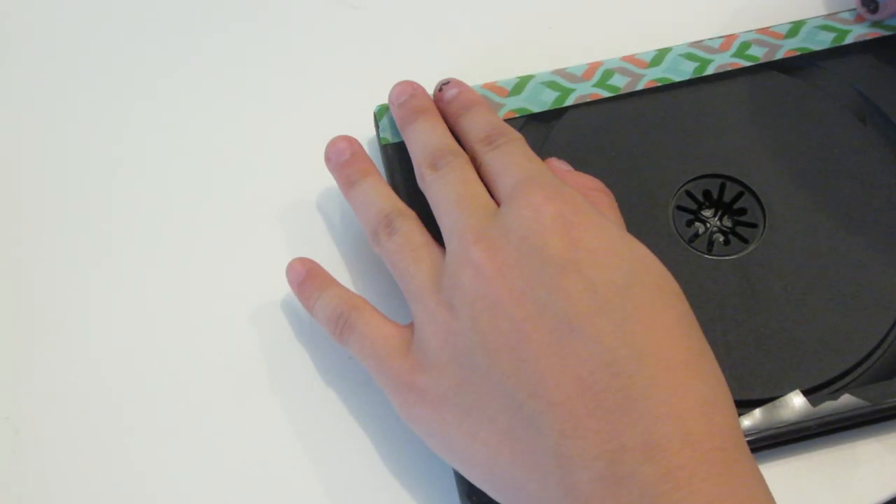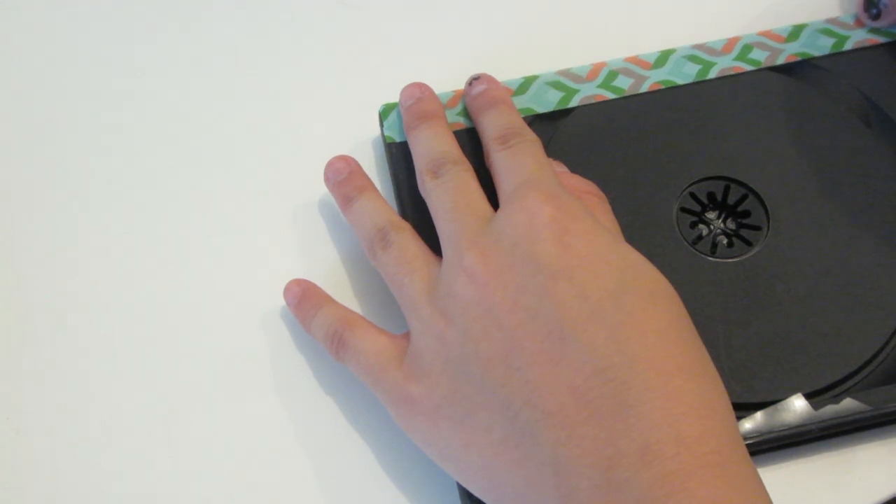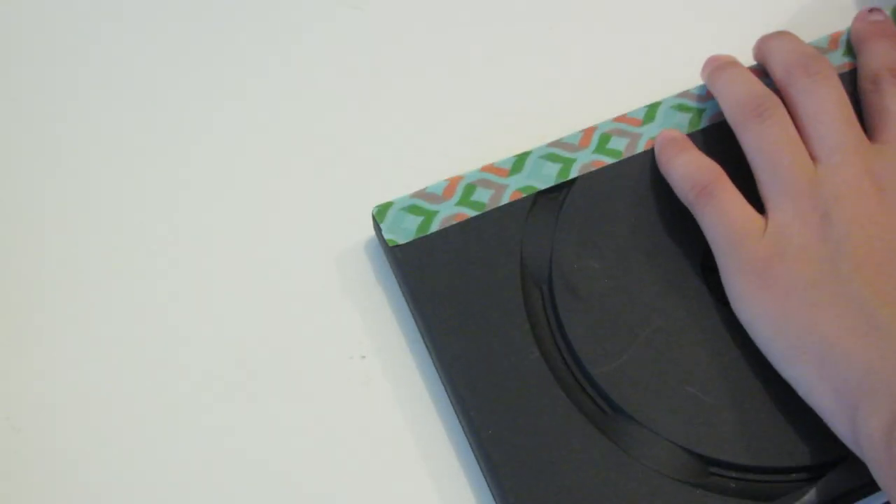This part is optional but I'm just decorating it with some washi tape. I saw someone do it with spray paint before so you could do that too. But if you don't want to decorate it, that's fine — you just skip this step.